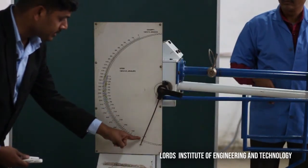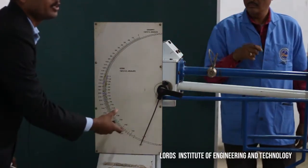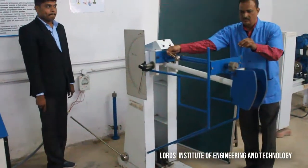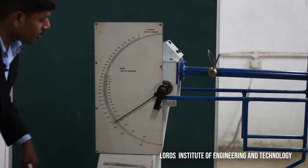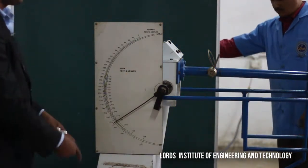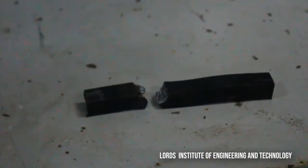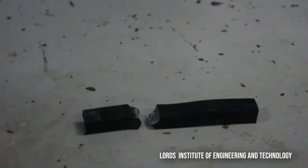The pointer is on 164 initially. We are reading the inner scale, which is in terms of Joules. The initial reading is 164 before releasing the lever. Now we release the lever. After releasing, we observe that the pointer is on 140, so we can say the energy absorbed by this specimen before failure is approximately 150 Joules. After the striker hammer strikes the specimen, the specimen is divided into two pieces.